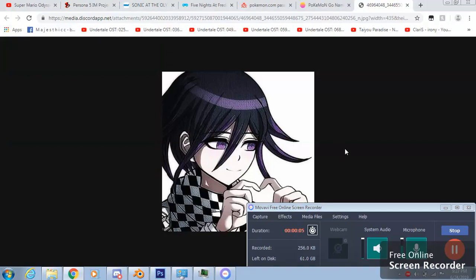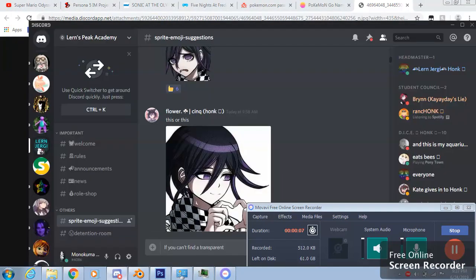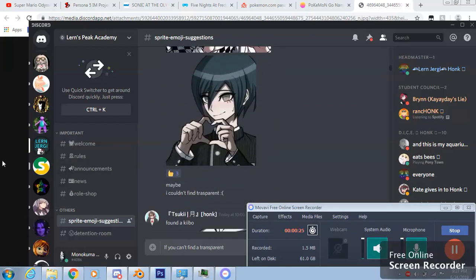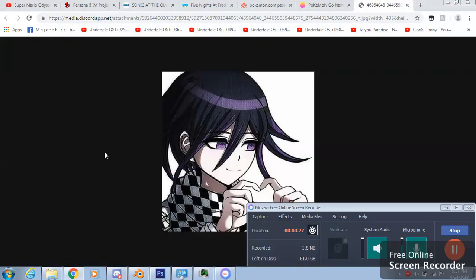Hello everybody. If you don't know how to make a transparent version of your photos, take a look. If you need a transparent version, I'm here to show you. Get the image you want to make transparent.